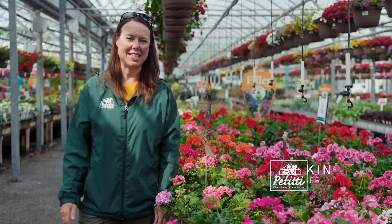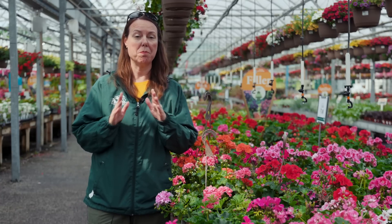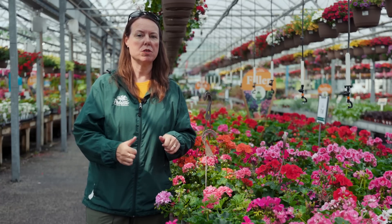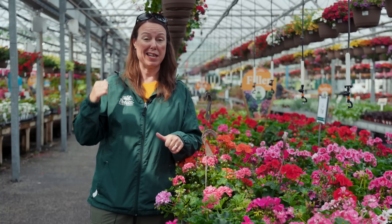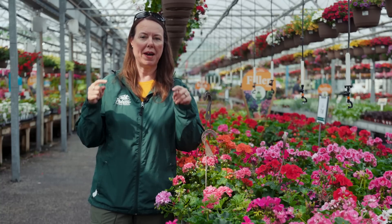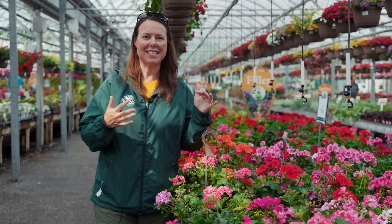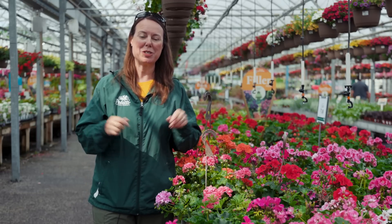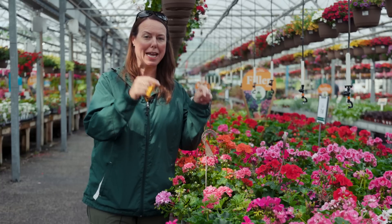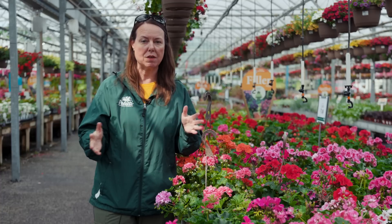Hi everybody, this is Noelle from Petitis and we are doing a geranium spotlight. Now I don't want to confuse y'all, but just so you know there's a perennial geranium which is a true geranium outside in the perennial departments, but the geranium we're talking about today that everybody calls geranium is actually a pelargonium. Just blew your mind, didn't I? So actually we're talking about tender annual geraniums today.